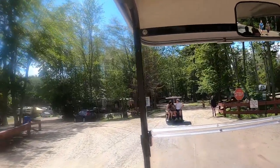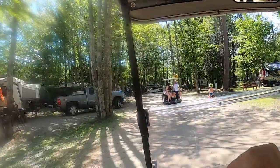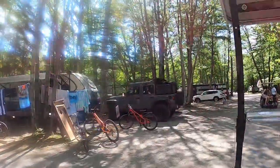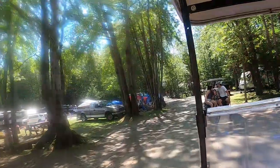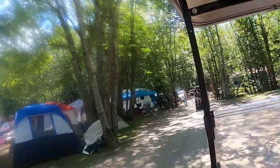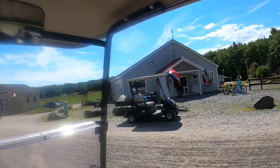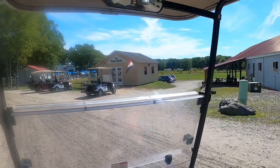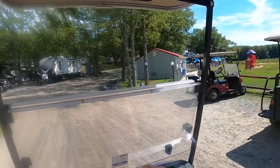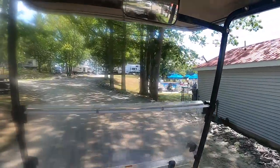It's kind of fun riding these golf carts around. Nice Jeep with a patriot symbol on it. Everybody enjoying themselves. There's a miniature golf course. This is the other store, another game room here. We're gonna head right over here — another pool.